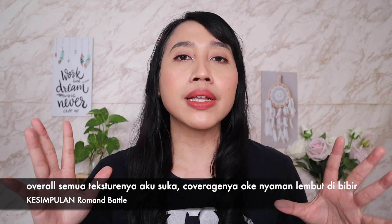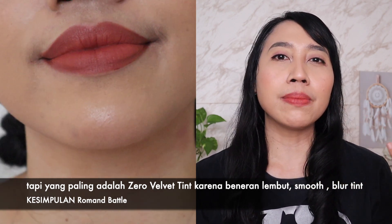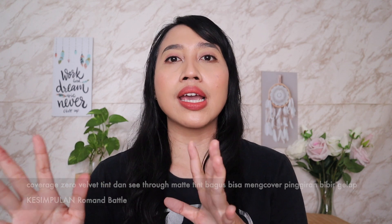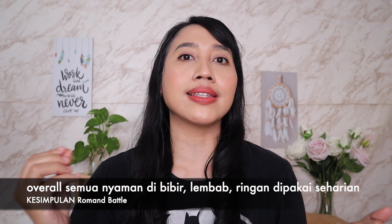Itu tadi perbandingan ketiga lip product dari Roman. Kesimpulan sementaranya, aku overall suka semuanya karena teksturnya nyaman di bibir, dan seharian dipakai gak membuat bibir kering. Dari ketiganya yang paling aku suka adalah Zero Velvet Thin dari segi tekstur — bener-bener lembut banget, finishnya blur thin yang bisa ngeblurin tekstur di bibir, dan dari segi warnanya paling natural. Coverage Zero Velvet Thin dan Sidro Matte Thin sama-sama bagus meng-cover pinggiran bibir yang gelap, sementara Glossy-nya masih medium atau samar-samar.